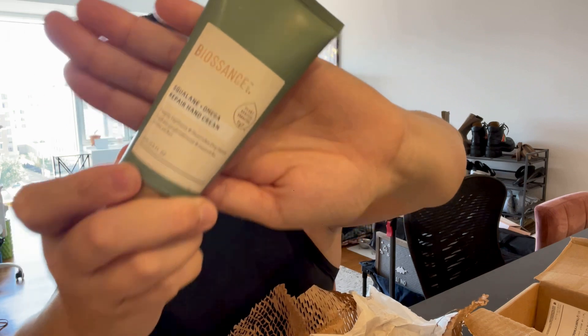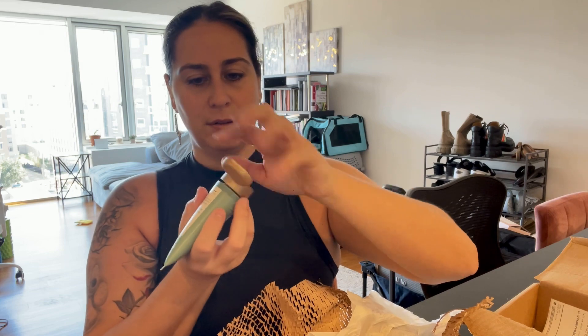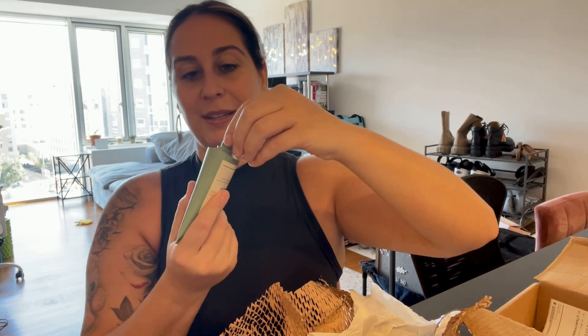I just love to have soft hands all the time, so this is a new one we're going to try. There is a seal on it — that's good, we love to see a seal!